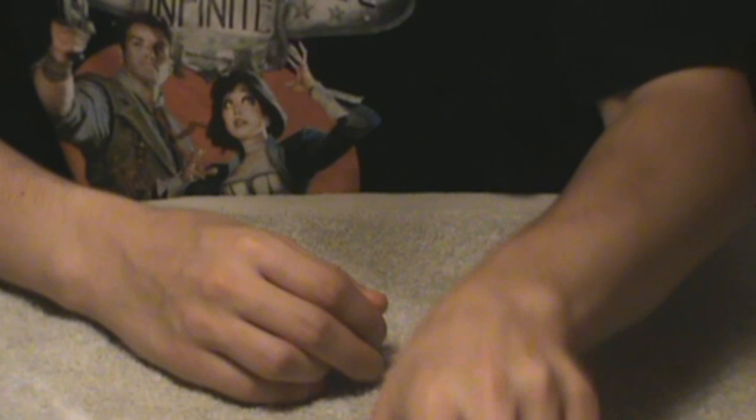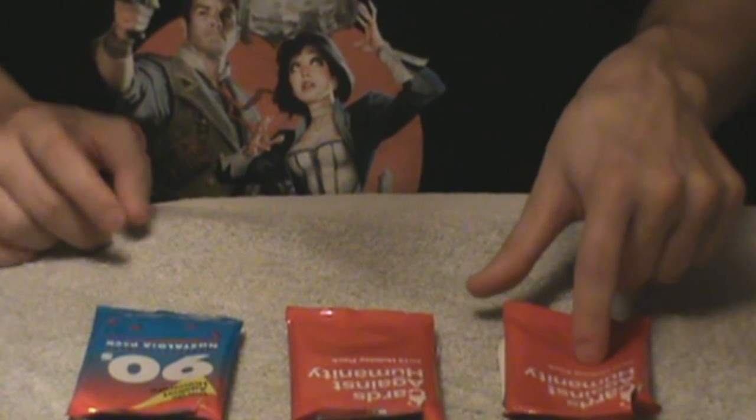I actually had a slide whistle and I really should have brought it out here because it would have been perfect for this. But oh well — maybe I'll fix it in editing, maybe I won't. So yeah, that's my unboxing — or really unpacking — video for Cards Against Humanity's 2012 holiday pack, 2013 holiday pack, and 90s nostalgia pack.